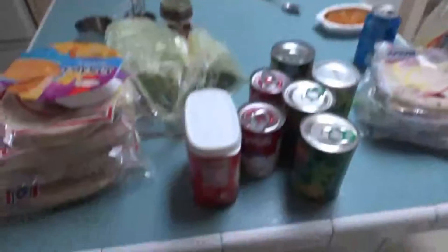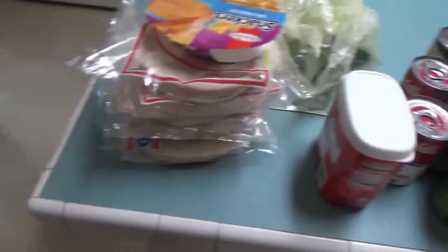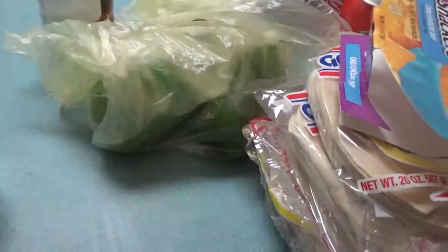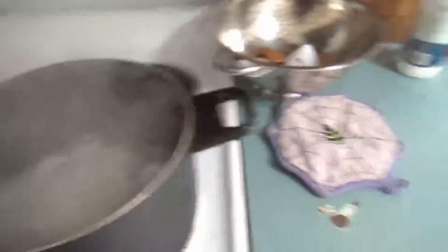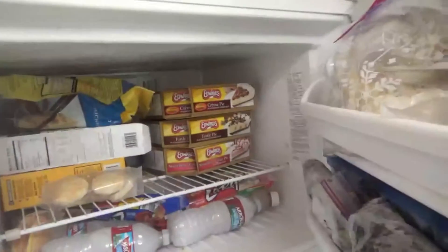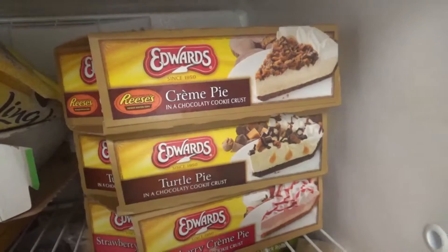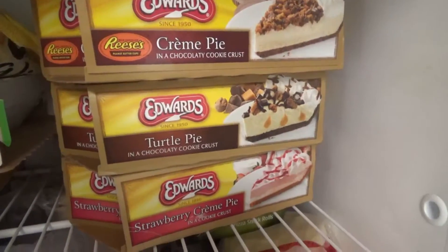Okay so we're back from the store. We got some stuff to make some green bean casserole. I'm Lacey so I don't make one empanada, so I got a pre-made one. We got gravy, some bell peppers, some eggs, deviled eggs for the empanada. Also we got pies — we got Reese's peanut butter cream pie, turtle pie, and strawberry cream pie.